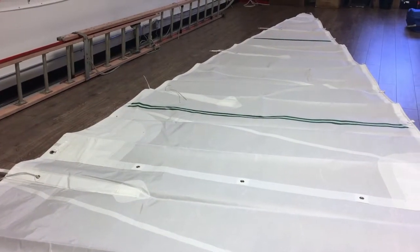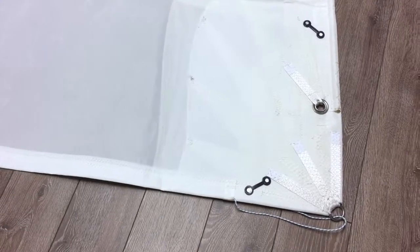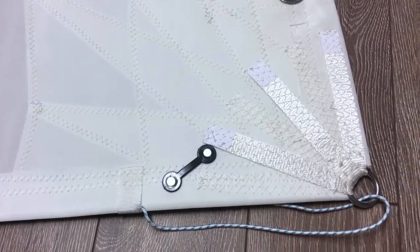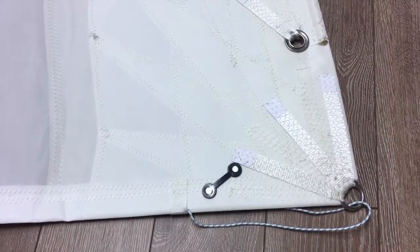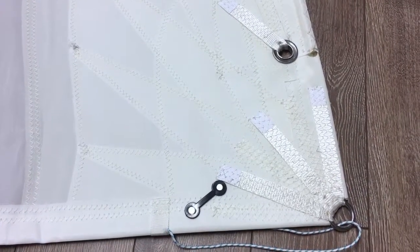A couple of really interesting things that I want to show you. Let's start right away. We'll start down here in the tack corner and focus in on the reinforcements that we've done here. This is a really nice boat and we like this configuration, so we built this tack corner out quite well.